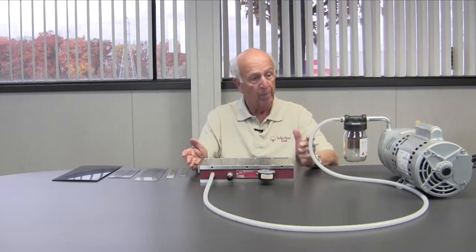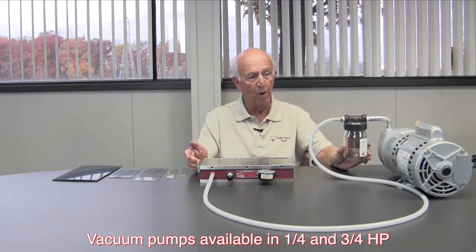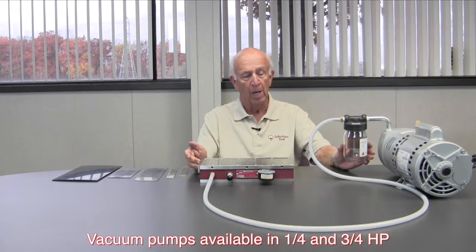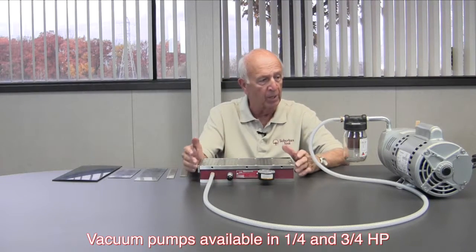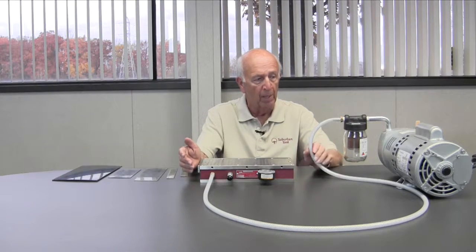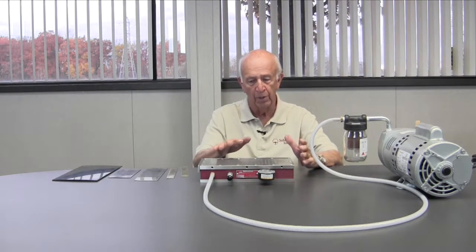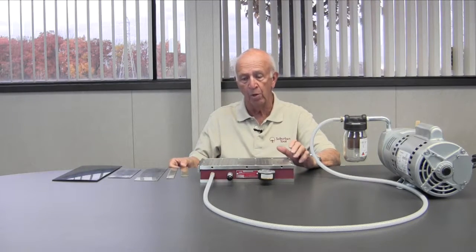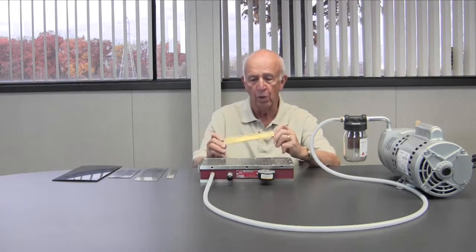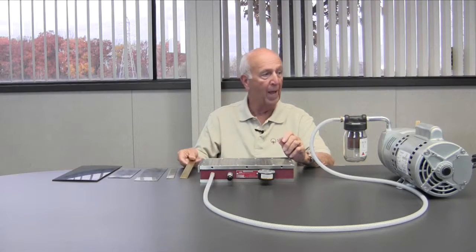What else do we need? We need a pump — a vacuum pump. We have a vacuum pump that we offer, both in a quarter horsepower and three-quarter horsepower. You can check the specs on our website to see exactly what they are. But it'll give you roughly 27 to 28 inches of vacuum, which will give you about 10 PSI, depending on the product and how you're holding it, and how flat the product is.